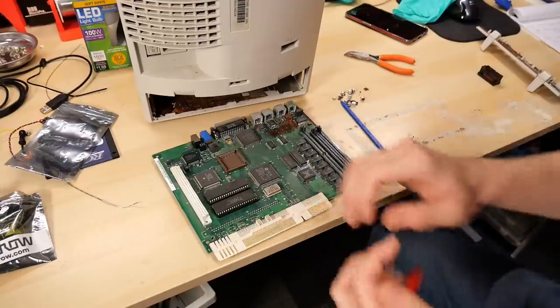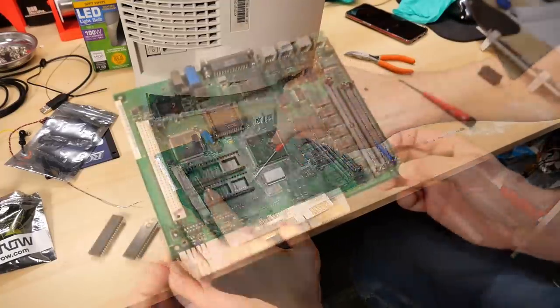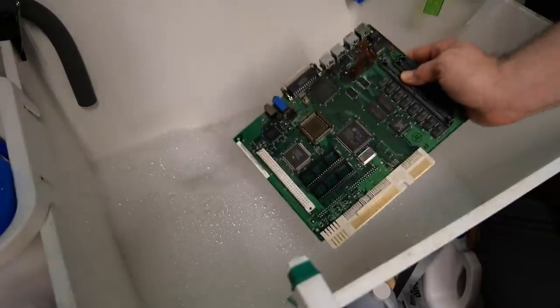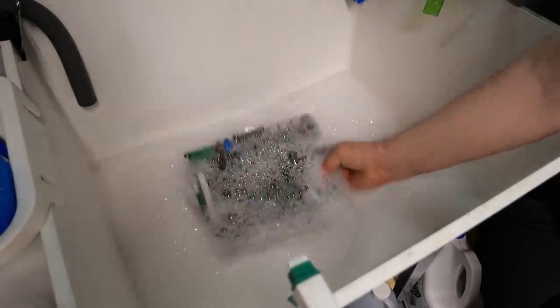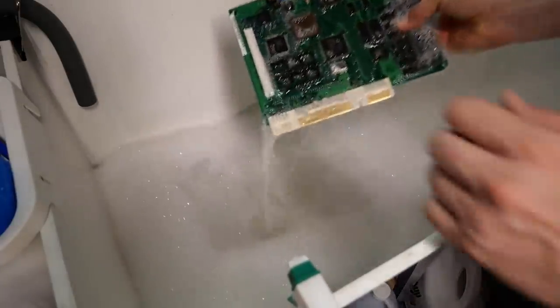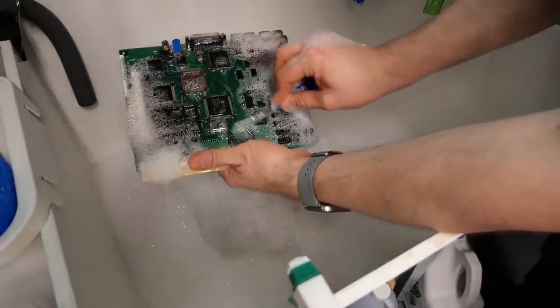I'm going to remove these two ROM chips before I start the washing process for this board. And now it's to the sink. I'm starting this cleaning process by my normal cleaning with just soap and water — warm soap and water. The soap I use is a fragrance-free laundry detergent; I just use a tiny little bit of it, enough to kind of soap up. It seems to do a pretty good job. And a good old toothbrush — I just start scrubbing everything.